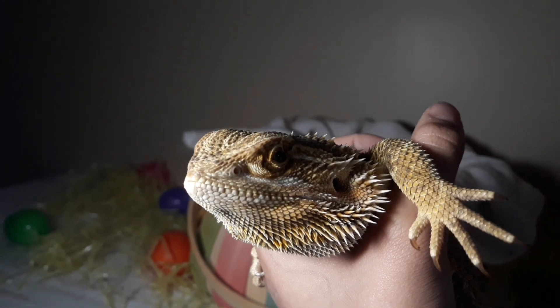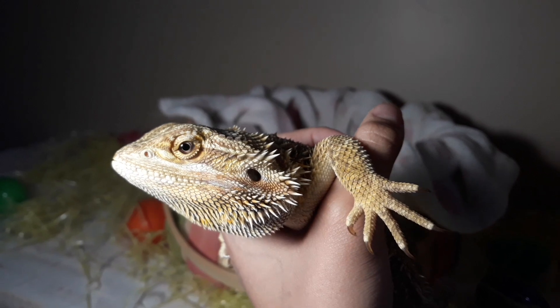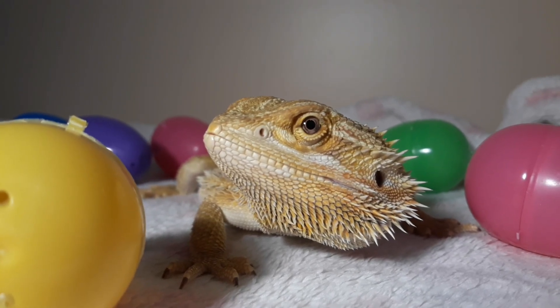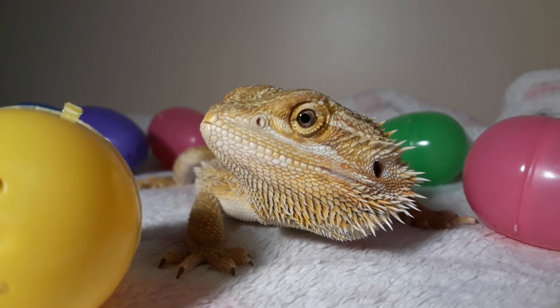As a surprise I decided to add in Spike because Spike is just so photogenic and always gets the best shots because she stays very still. So I laid down a blanket for her and then put the plastic eggs around her and she just stayed in this position the entire time.